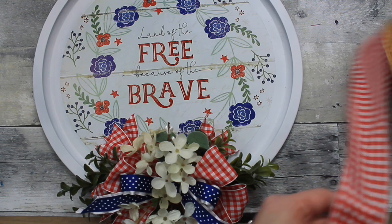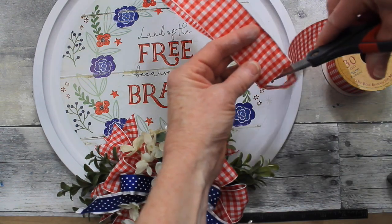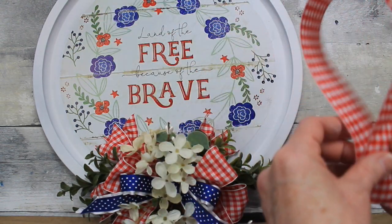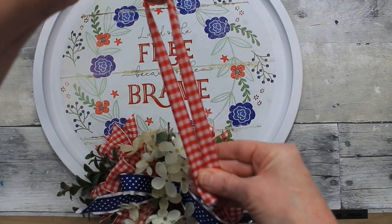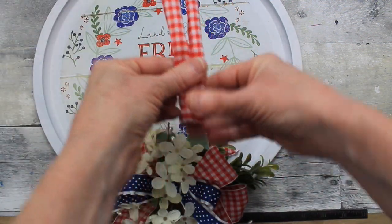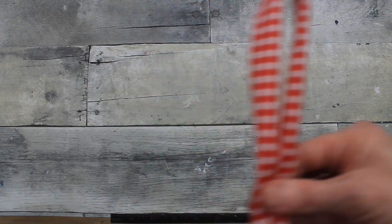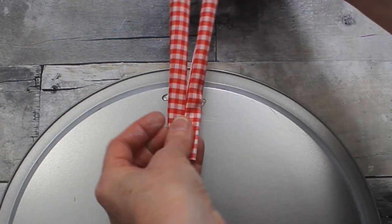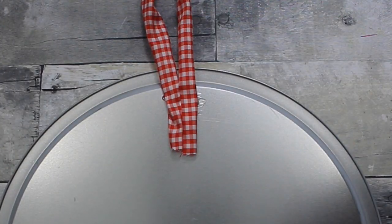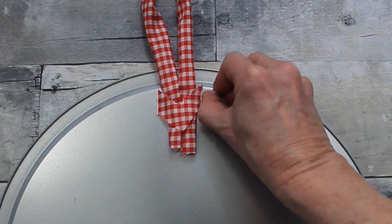Now I'm going to give you two options for a hanger for this pan. You can use a piece of wide ribbon and just roll it in, double it over — this is very easy. You just add a good bit of that good glue, a little more glue, a little scrap and trim it up. This would be a very simple way to do it if you want to go this route.